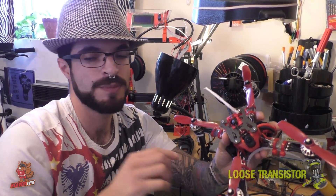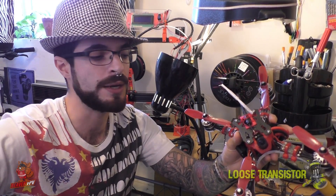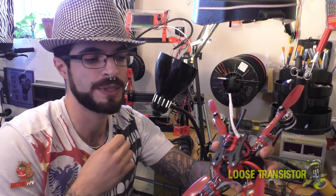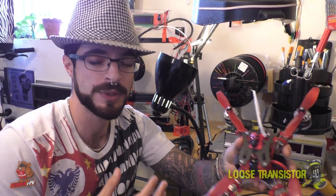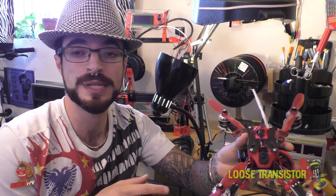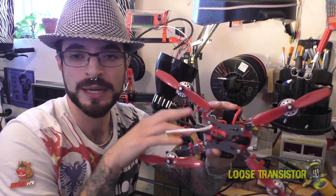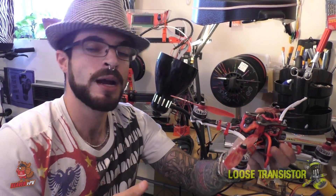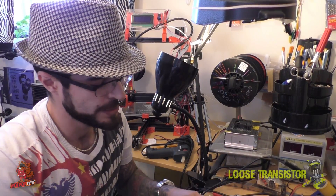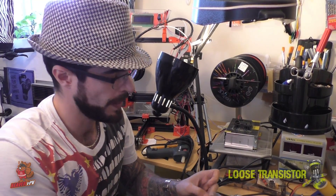Capacitors do an okay job. The way they kill transients is by acting as a reservoir — when the voltage spikes, it has to fill the reservoir first before going further. However, apparently it doesn't work as well as we thought. The literature I've read and the people I've talked to have led me to believe this. I'll include some links in the description so you can read about these diodes yourselves. Along comes TVS diodes — TVS stands for Transient Voltage Suppression — and these diodes are designed specifically to do what capacitors are only somewhat doing.